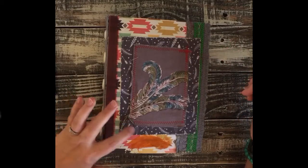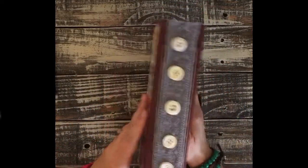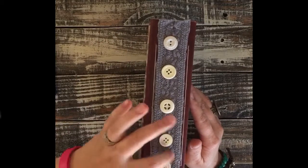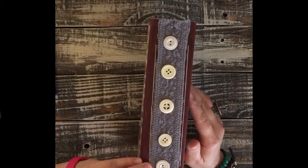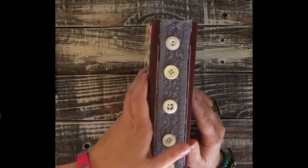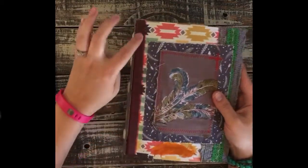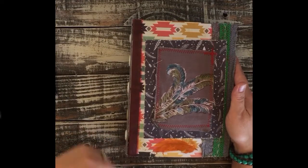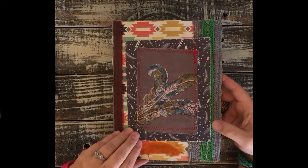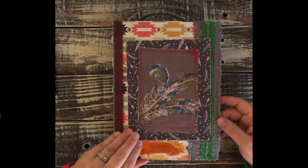I did some dangly feathers here on the spine. I added some vintage buttons along with this crocheted lace that came from a shirt — you can still see some of the binding stitches there on the edge. This is some medical tape that I had gotten and colored. There's another piece of that crocheted lace from a t-shirt, and then some pretty green crocheted lace that I had.